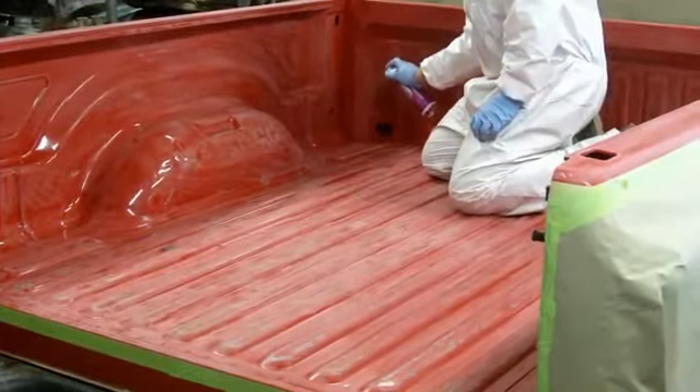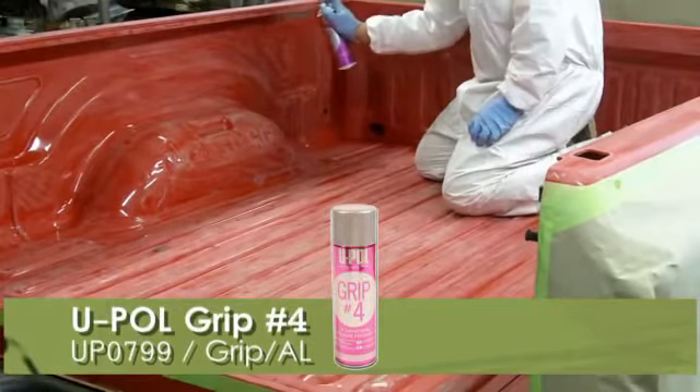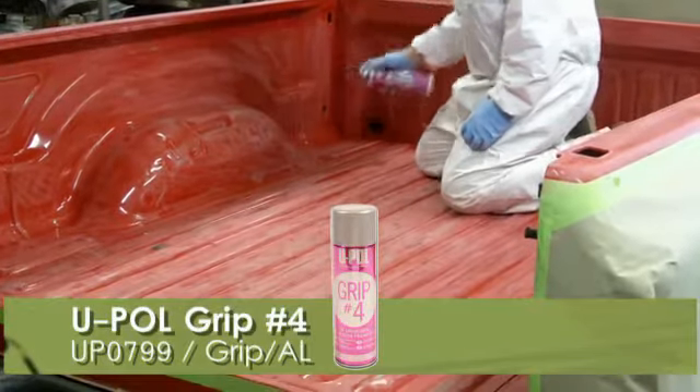To ensure proper adhesion in those hard to sand areas, like the corners, U-Pol recommends spraying an adhesion promoter like our GRIP 4.